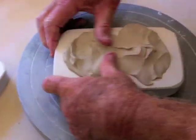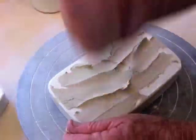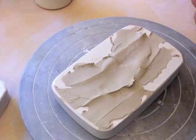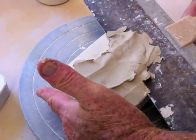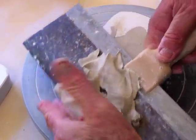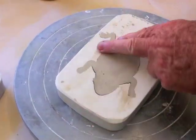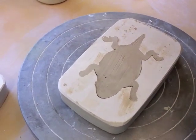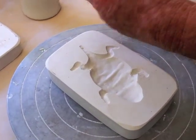Otherwise it may not go deep enough. Then I remove excess clay — otherwise if I have a big gob on top when I take the drywall knife and cut it, sort of a guillotine technique, it will sometimes lift out. Now what I'm going to do is make the bottom half, the belly of the horned toad, and again I want it smooth.